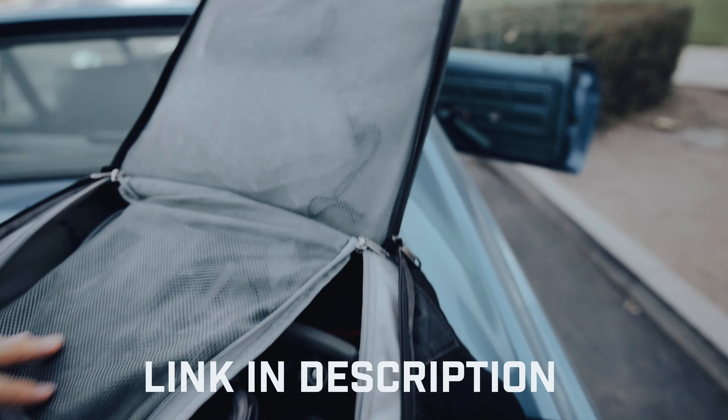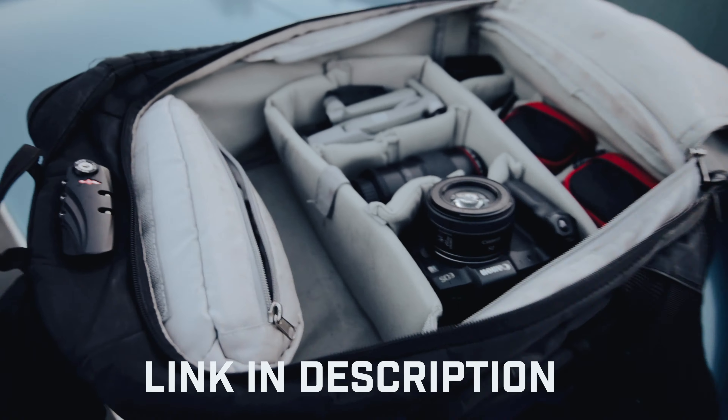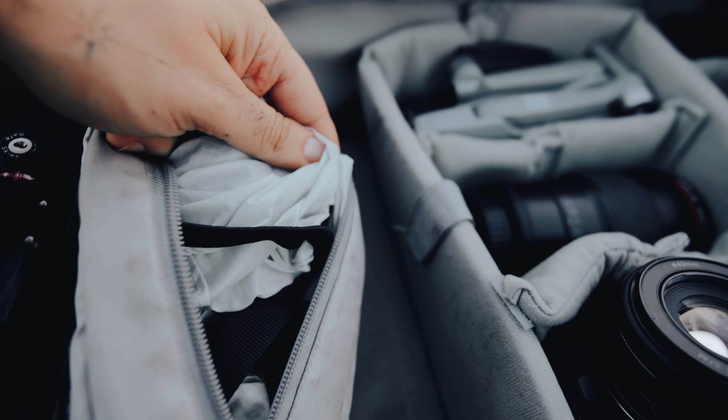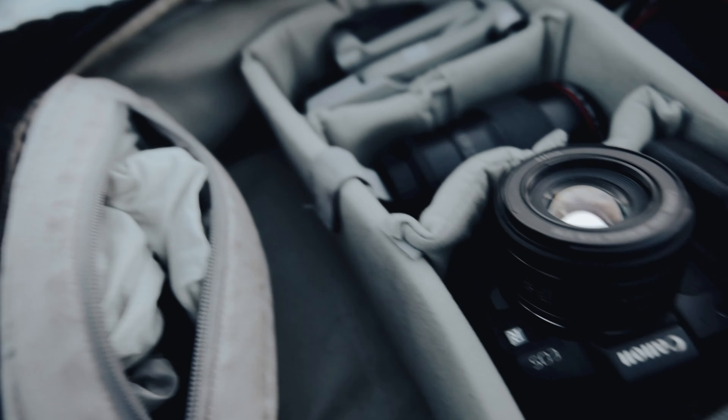So I have the Polar Pro — I don't actually know the full name of it, but I got this bag at Best Buy. It's pretty affordable. Once I crack it open, right here in the main pocket is where I keep my R5, and I got a raincoat for my bag and a couple of loose accessories.